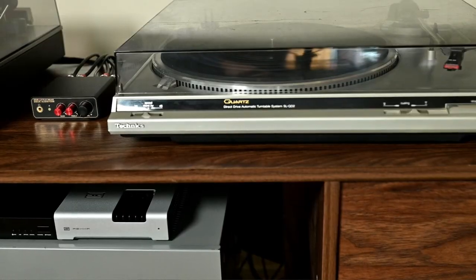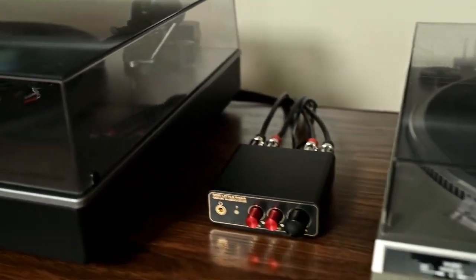I purchased this unit to go with my vintage Technics SL-QD2, which doesn't have a built-in phono preamp. Most vintage turntables from the seventies or eighties won't have a built-in preamp, whereas more modern ones do tend to have them — although you won't see that on the very high end. On my SL-QD2 with the Shure M111HE cartridge, this preamp sounds awesome. I really love the tone controls. But more importantly at this price point — just over $50 — the noise floor is amazing. Super quiet, no hiss, no hum. For a vintage turntable setup, this is the way to go.